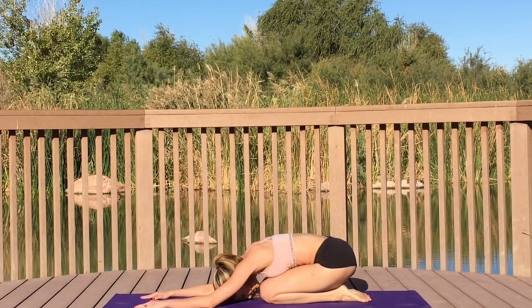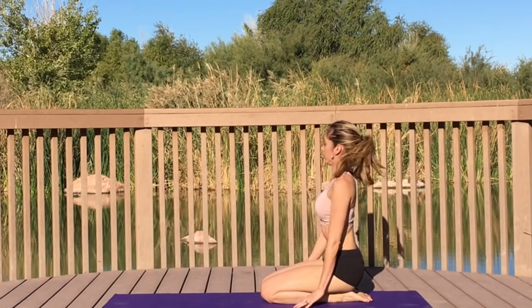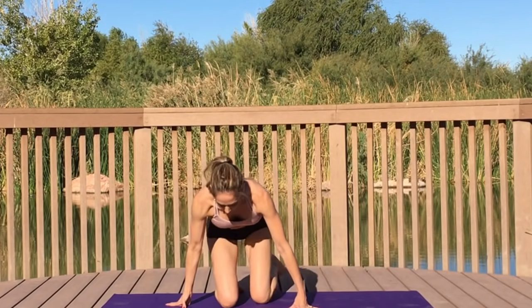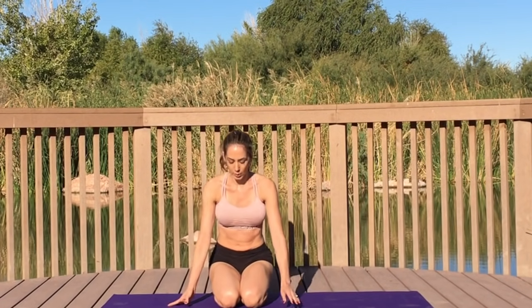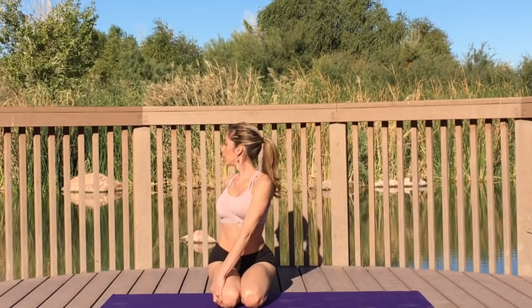Gently transition yourself back into child's pose, dropping your glutes to your heels, extending your hands to the top of your mat. Take a moment and connect with your breath. When you're ready, gently come up and transition into hero's pose, spine high to the sky.